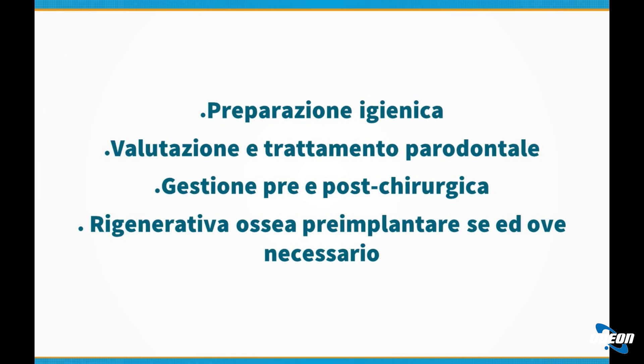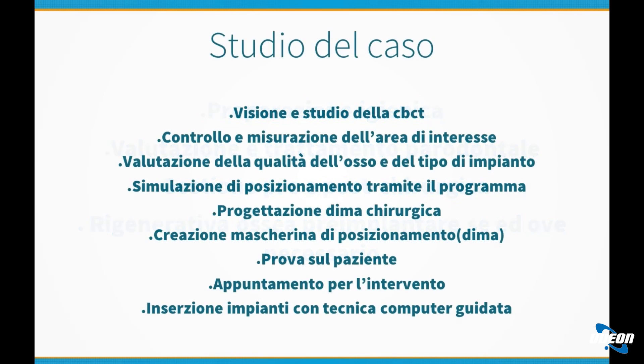Durante una prima fase alle volte è necessario fare delle estrazioni dentali, per cui è importante valutare le sedi di estrazione e gli spessori dell'osso. Se necessario si esegue anche una rigenerativa ossea pre-implantare, in modo tale che al momento dell'inserzione degli impianti si trovi una condizione ottimale come spessori, altezze e densità ossea. In questa metodica non si va più dal dentista e si fa l'intervento vedendo le complicanze al momento: i rischi, i problemi e le difficoltà si analizzano prima, e sta in questo l'innovazione.